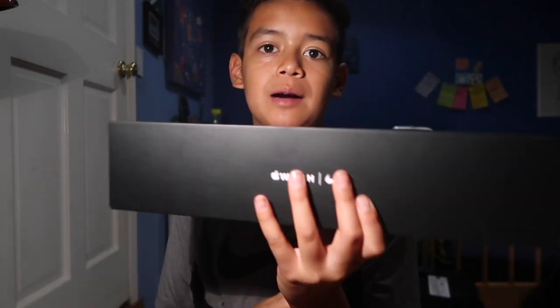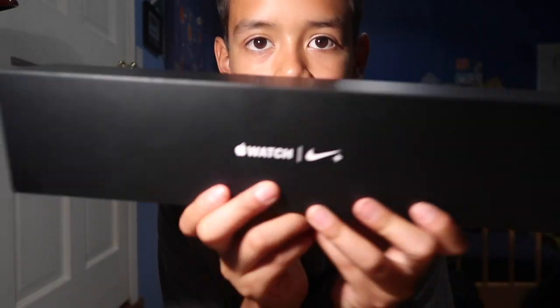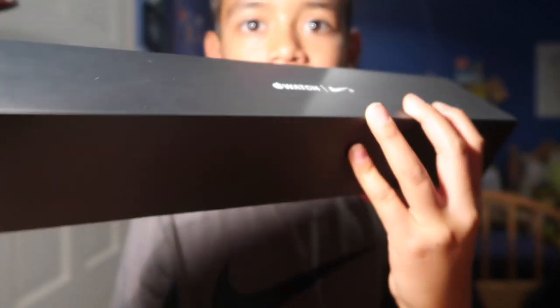What is up guys, it is Carlos back here with another YouTube video. I just went to Best Buy with my dad and my sister and I bought this Apple Watch for myself. I figured why not do an unboxing video on it. I have opened it but I haven't took out the wrappers or anything and I haven't started the Apple Watch. I'll show you guys what's inside the box and everything. Here's a picture of the one I got before I show you guys.